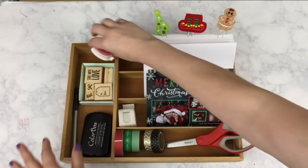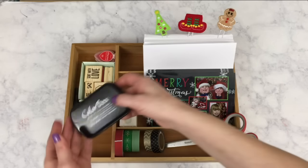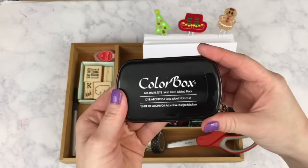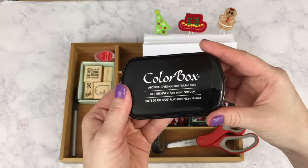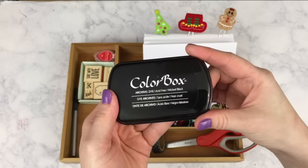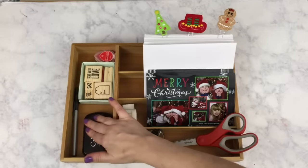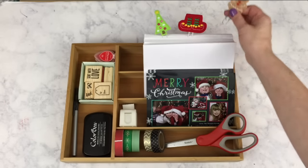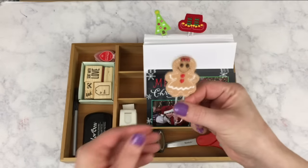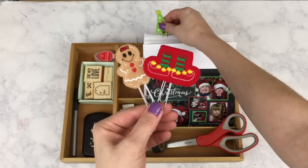And I have my Color Box black ink that I will be using with my address stamp. I did not include that on this video because I did not want to share that personal information. And I added these cute little felt paper clips that I got from Shining Stars Boutique to the back of my caddy just to add a little bit of extra Christmas flair.